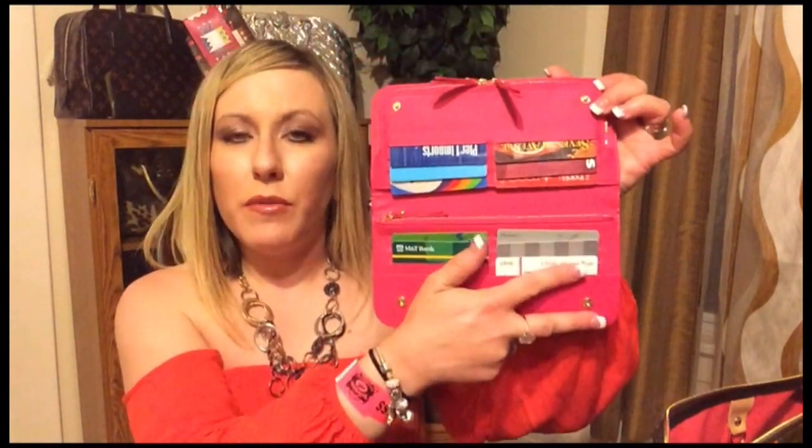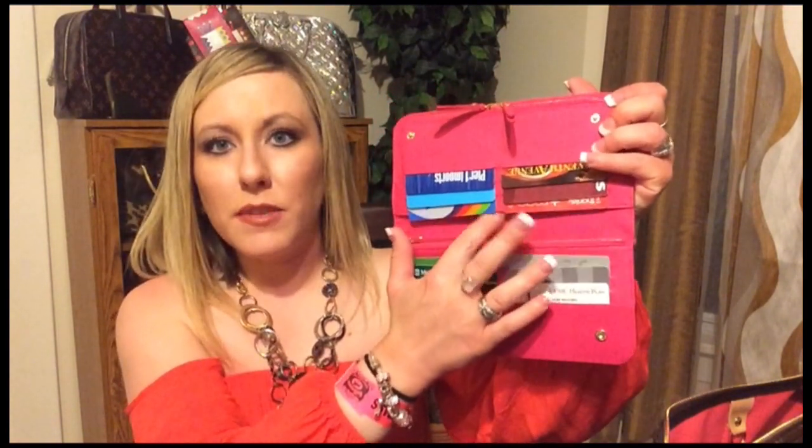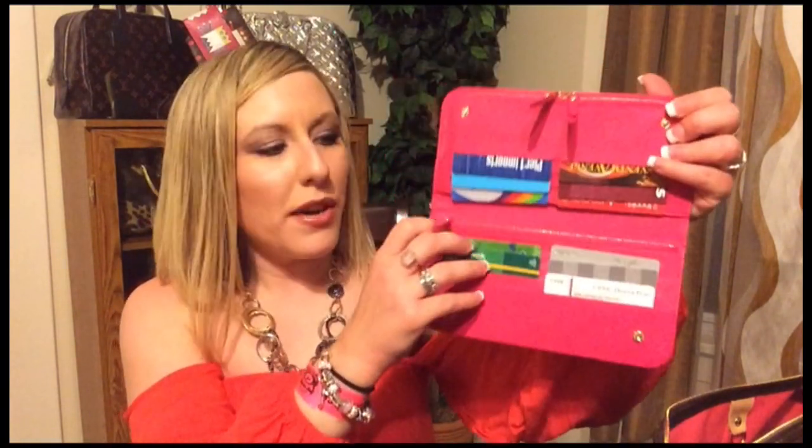Next, I have my black multicolor inslet wallet with the beautiful Grenade interior. This is the current wallet that I'm using and I absolutely love it. The top zipper compartment is wonderful for your iPhone — I'm using mine for receipts at the moment. And the inside, you have the wonderful 12 credit card slots. A slip pocket on the bottom, slip pocket on the top, and a zipper compartment. This is such a great wallet. The inslet is definitely my favorite style of wallet, so I always go back to this one when in doubt.